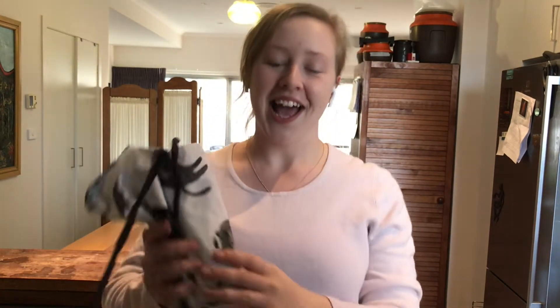Hi guys, welcome to my channel! Today I'm going to be doing some baking in my kitchen - gonna make some streusel coffee cake muffins. I hope you enjoy. I'll just pop on my apron, ready to go!